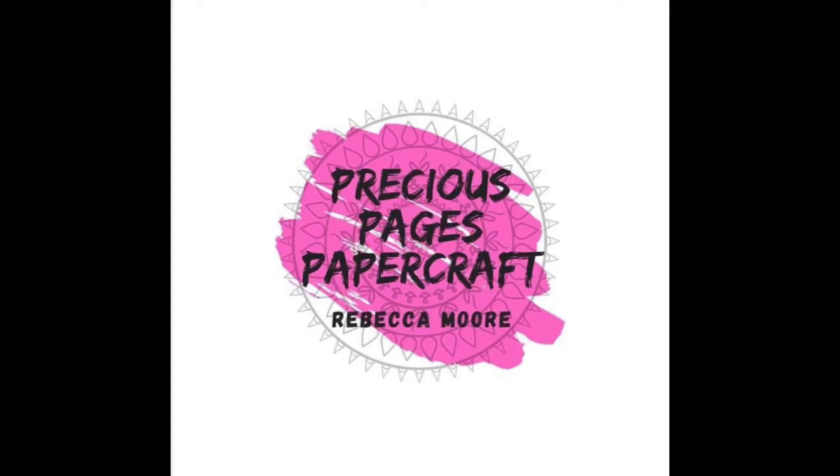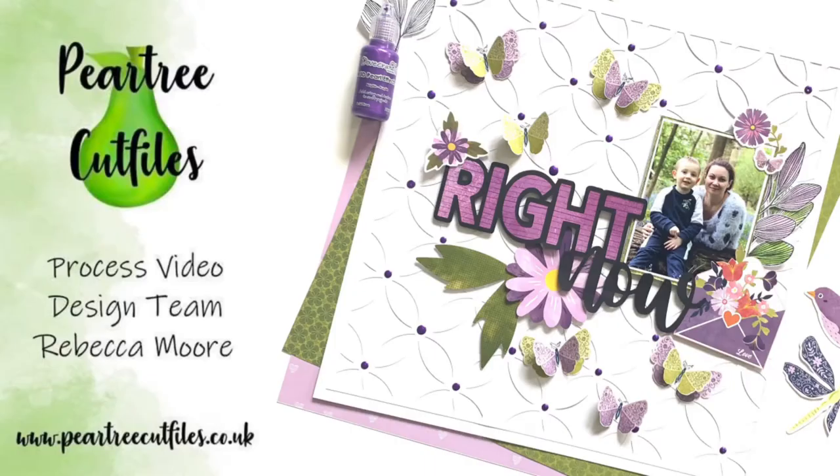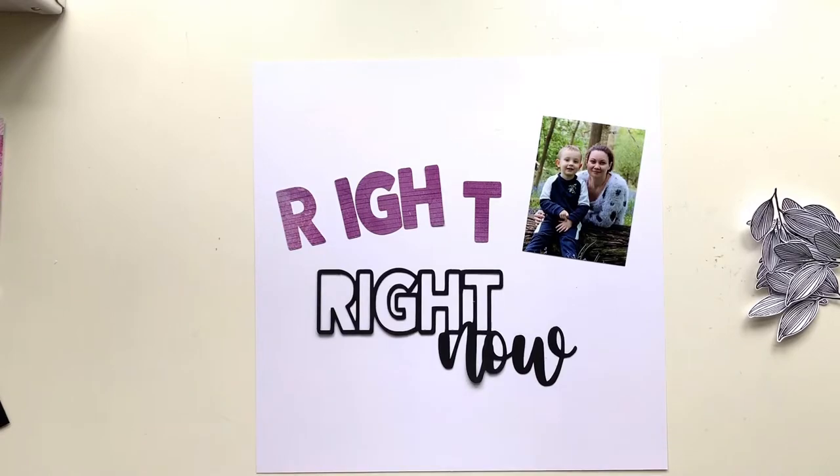Hello, it's Rebecca here from Precious Pages Papercraft and today I'm sharing a layout for Pear Tree Cut Files. I'm going back and using a couple of the slightly older files for this layout.